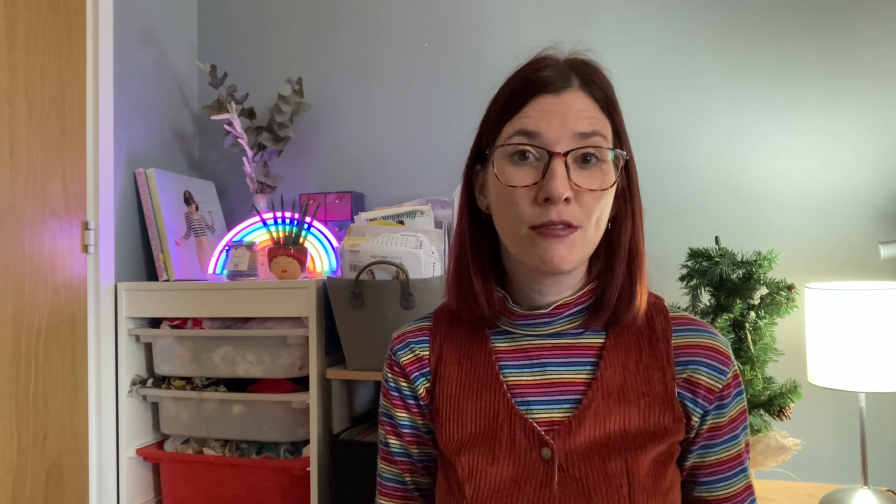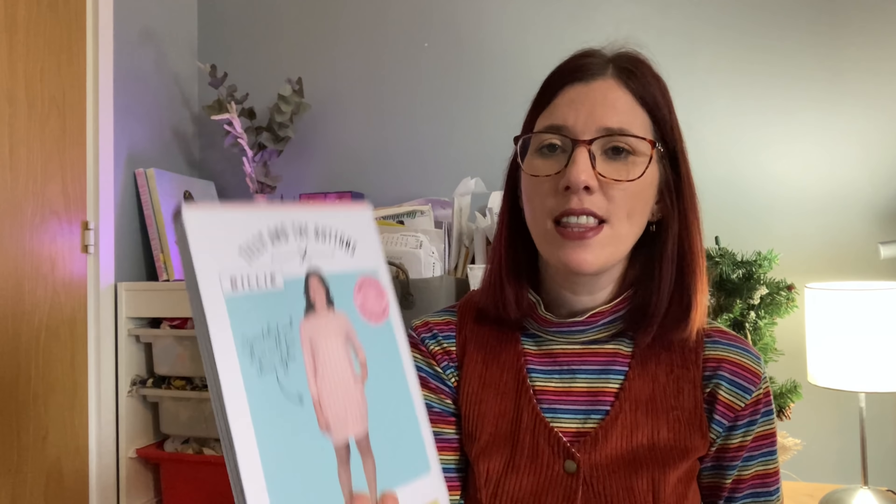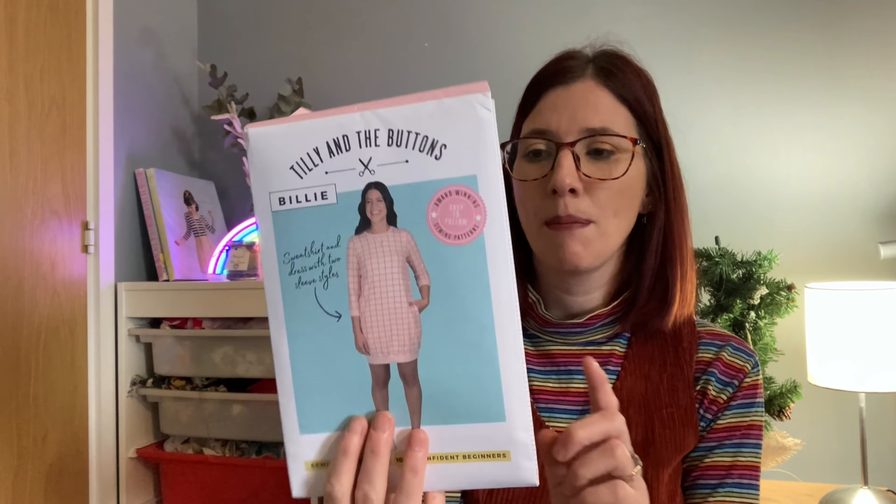The first two things I got sewn up are both the same pattern — a new pattern by Tilly and the Buttons called the Billy dress. When it first came out I thought it was similar to other patterns in my stash, but what drew me to it was the option to do amazing balloon sleeves. The fabric I ordered was from Like Sew Amazing — a gorgeous sweatshirting fabric in a bright pink colourway with large-scale light pink polka dots. I made two versions of the Billy dress.